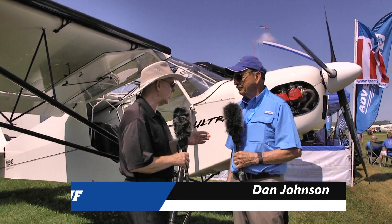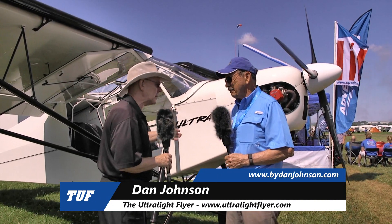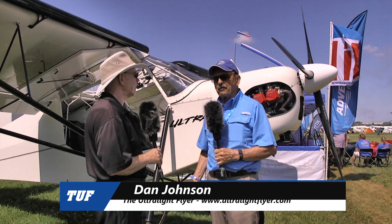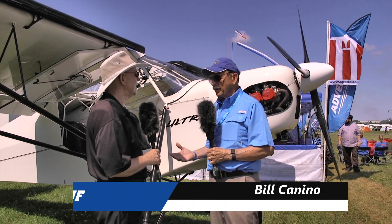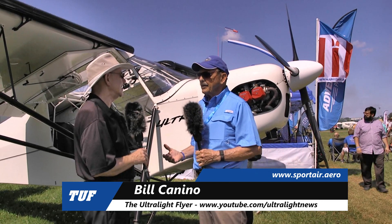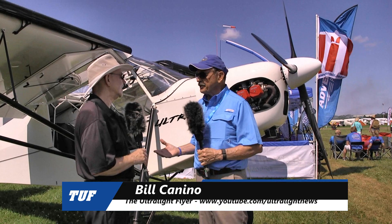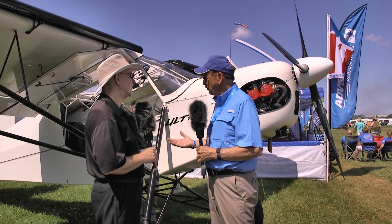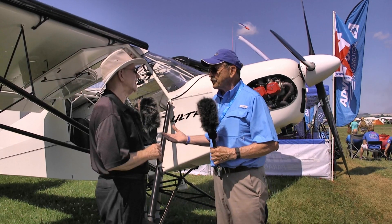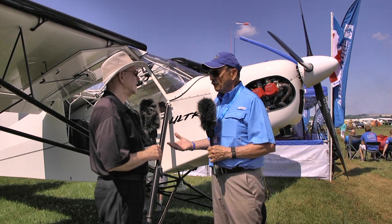I'm Dan Johnson talking to Bill Canino of Sport Air USA, who is the importer of this airplane. Tell me what this airplane is, Bill. We've had a lot of success with the Shock Cub and the heavy Titan engine and 180 horsepower, and all that's great. But in reality, we're a light plane manufacturing business. So we went back to the drawing boards and asked the factory: why can't we take something Rotax-driven, save several hundred pounds, and still get really good performance?